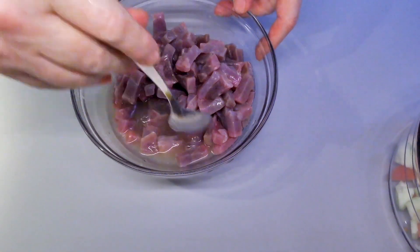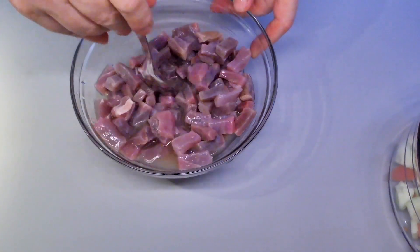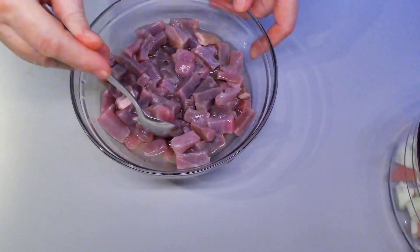Put it in the fridge for 15 minutes and let it marinate. Mix it periodically, taking it out and giving it a mix.